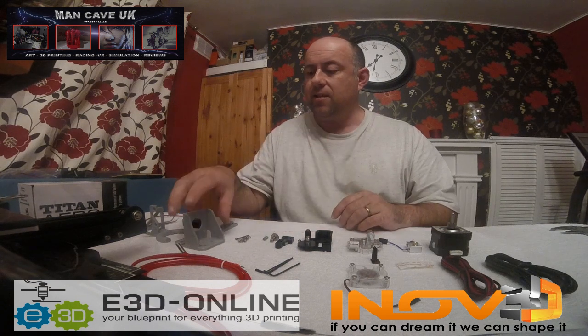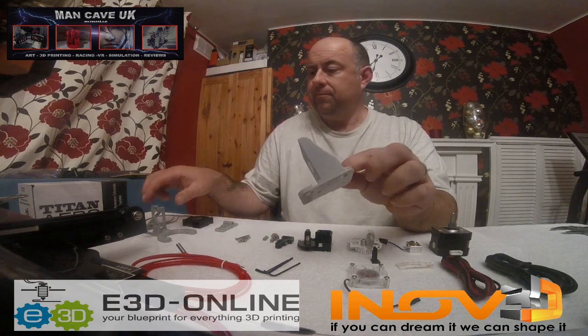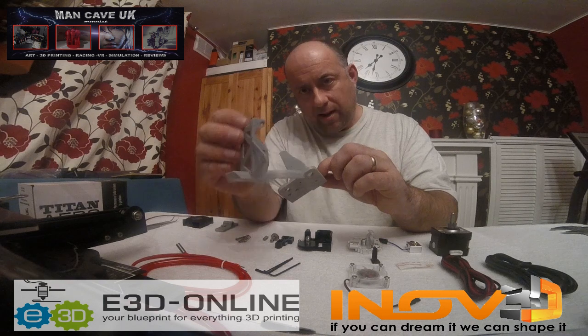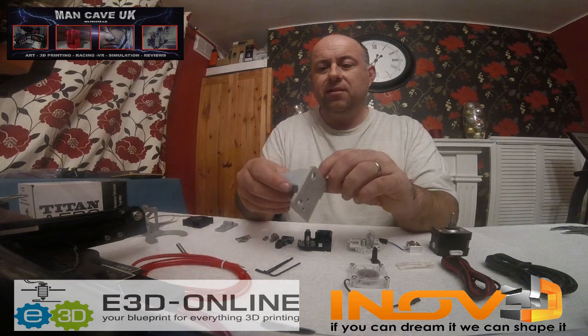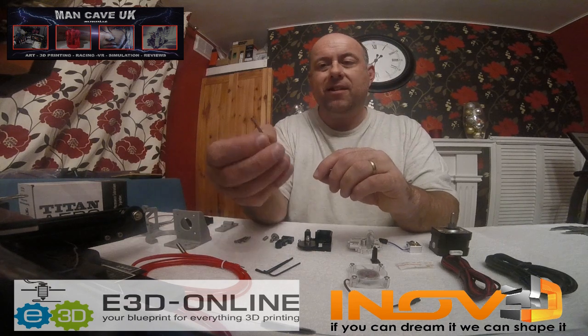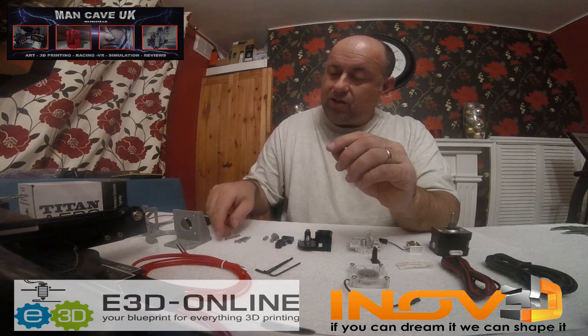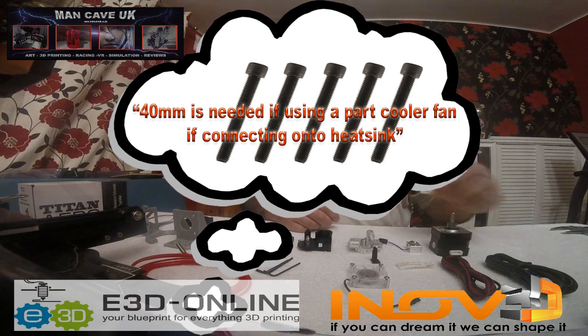So what you're going to need first is a housing to put everything in, and also a part fan part as well. Now I didn't realize but I actually needed a little bit bigger bolts, a few mil more, so I won't be able to install that part sadly, but we shall carry on and get this all built together still.